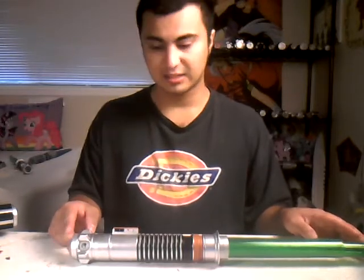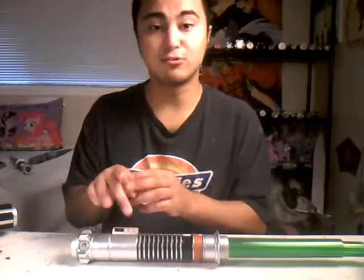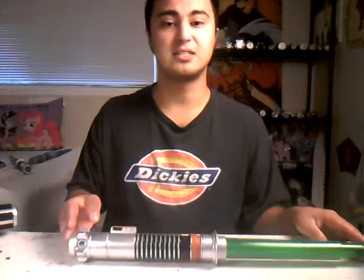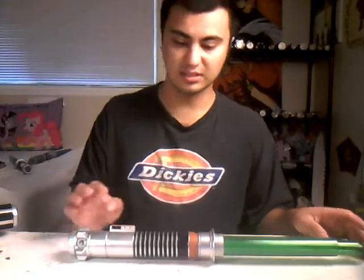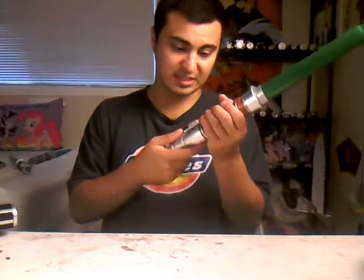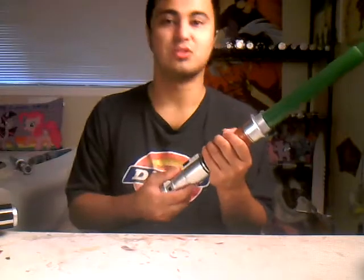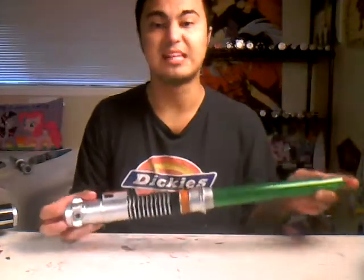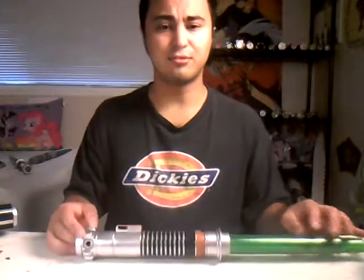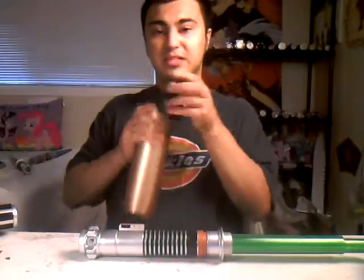When you see Luke Skywalker tinkering his lightsaber, you see it in Jabba the Hutt's palace. You see Darth Vader holding the lightsaber and saying 'I see you have constructed a new lightsaber.' Your skills are complete. Sorry, hopefully everyone can understand what I'm trying to say.